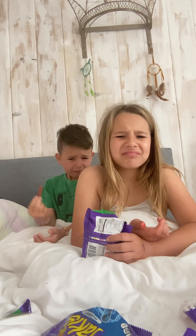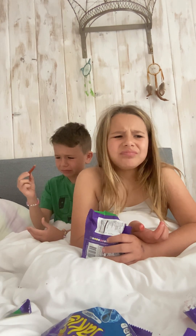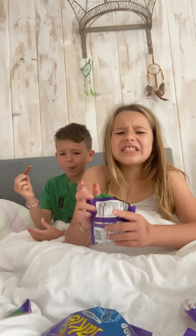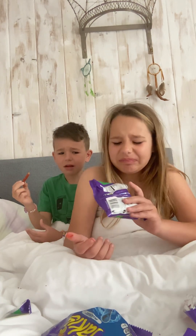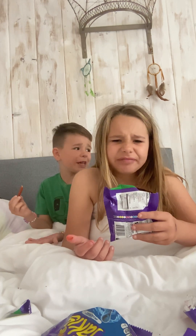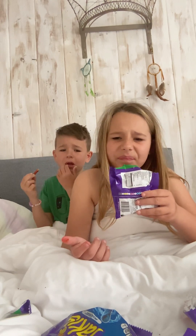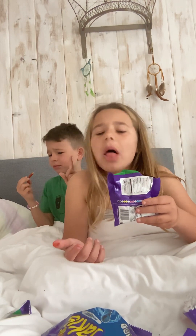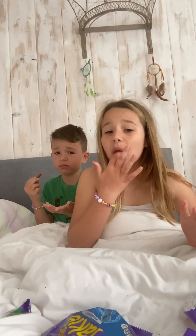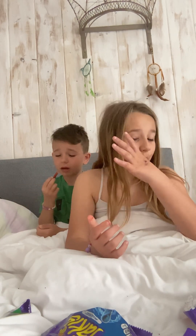Oh, this one tastes like caffeine. It tastes like a cheesy caffeine. I hate that. It tastes like a non-spicy jalapeno. This is such a two out of ten. One. Yeah, we're not doing that. That actually tastes good, but the first part is terrible. It's disgusting.